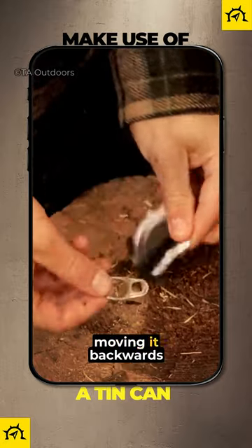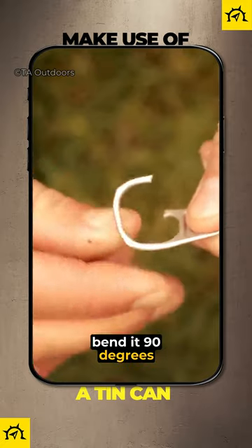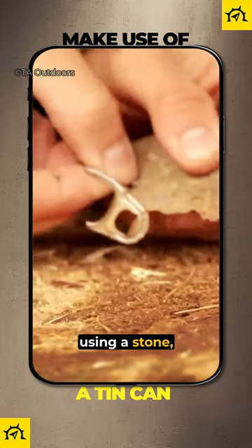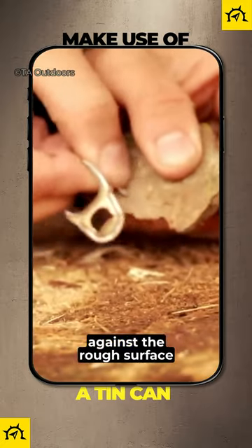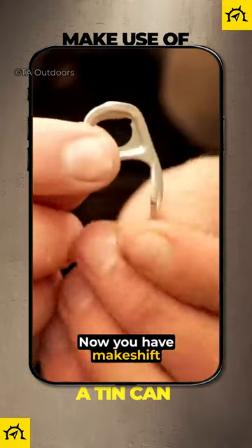Snap off the ring pull by gently moving it backwards and forwards. Break one end of the ring and bend it 90 degrees. Using a stone, sharpen the tip by rubbing it against the rough surface to create a sharp point. Now you have a makeshift fishing hook.